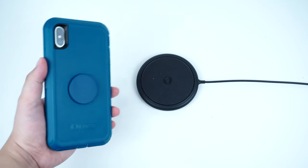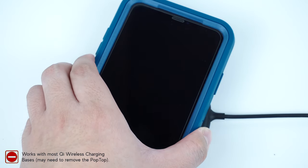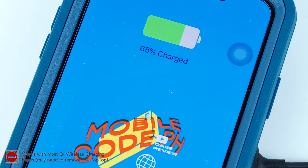The case is fully compatible with wireless Qi charging even with the pop grip attached, so you no longer have to remove the accordion to charge your device wirelessly.